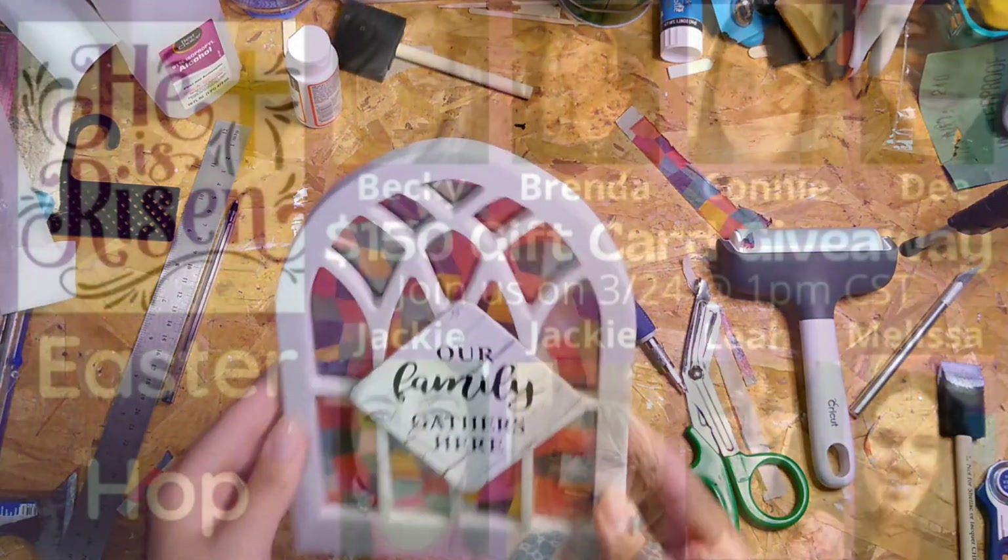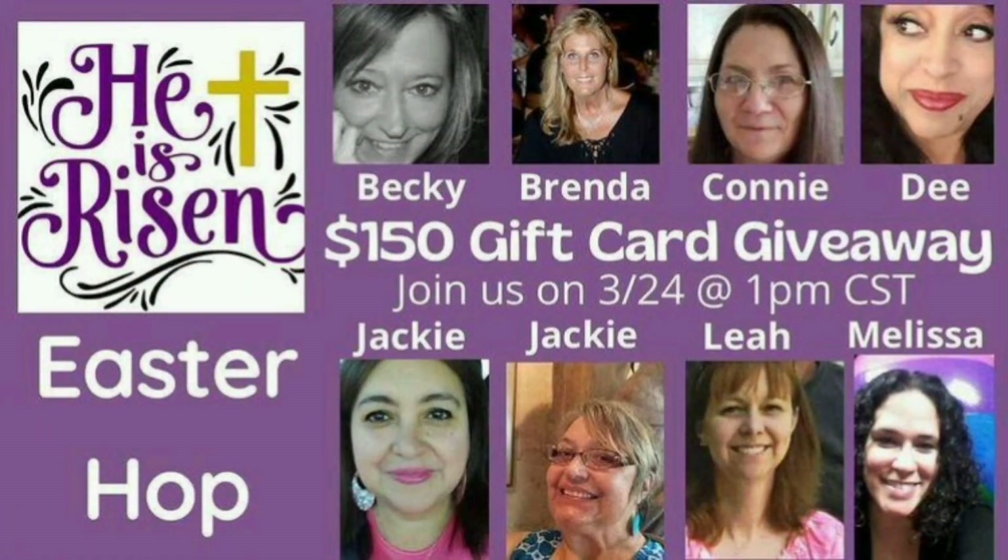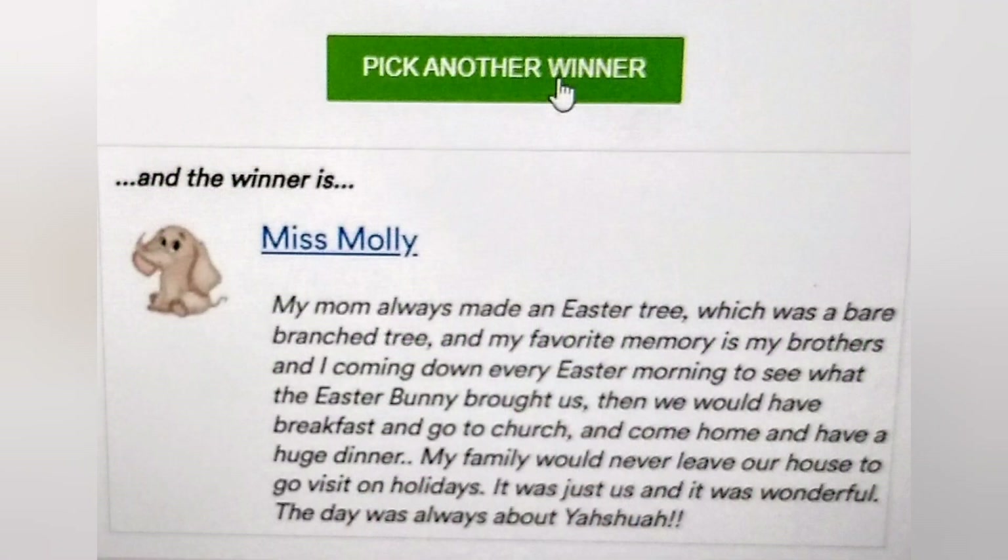I'm now going to announce the winner of our He Is Risen Easter Hop. The winner gets a $150 gift card, and it is Miss Molly! Congratulations, Miss Molly — please contact me so I can send you your gift card.